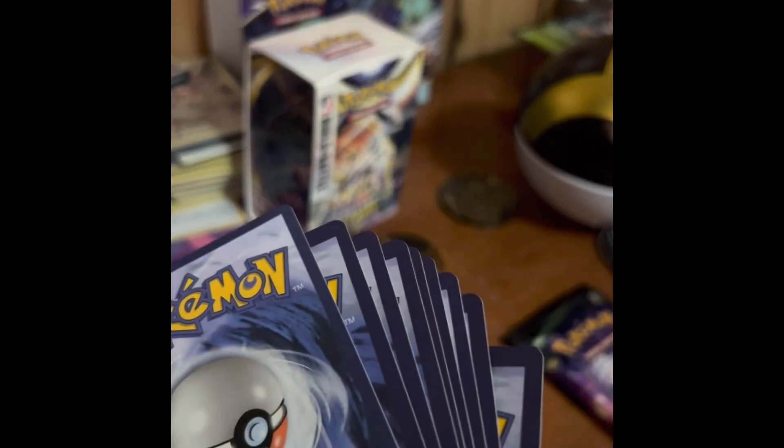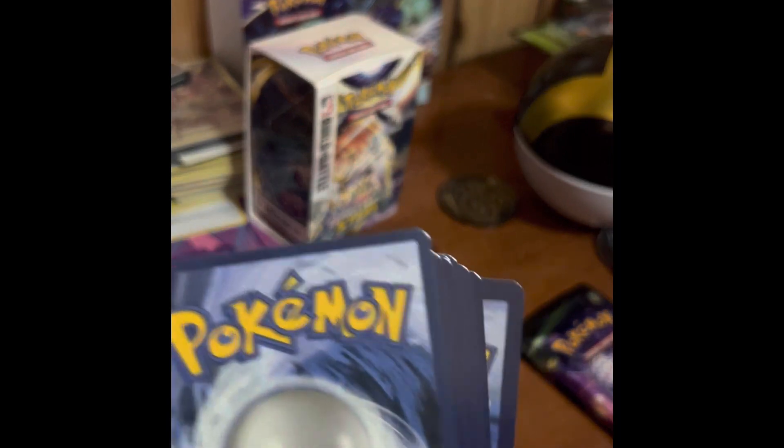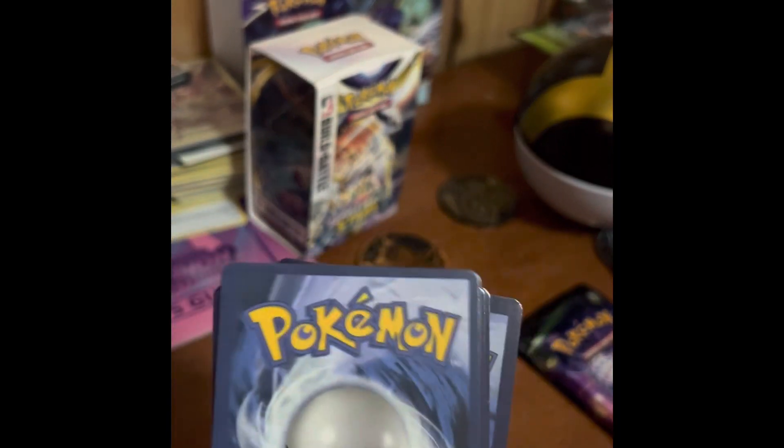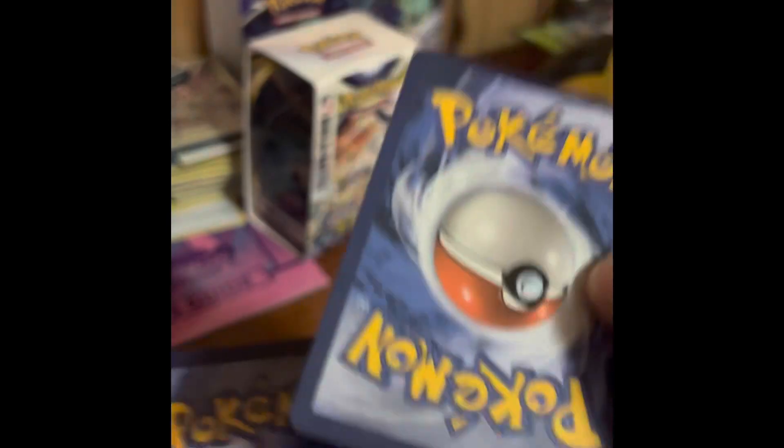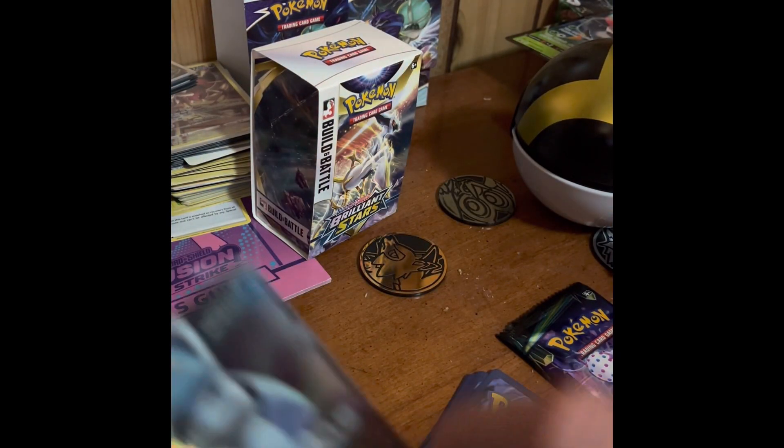Another way you can tell these are fake: first of all, no QR code. Sometimes in the newer packs there'll be a QR code. You can also tell just by the coloring.